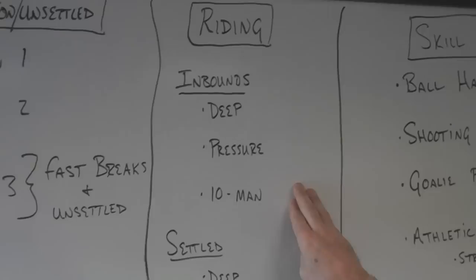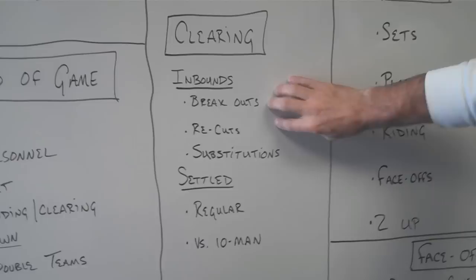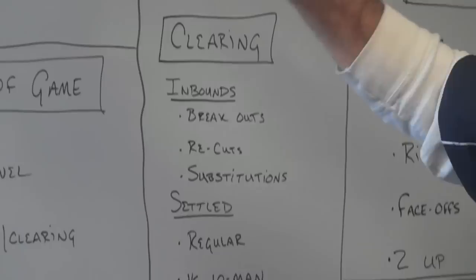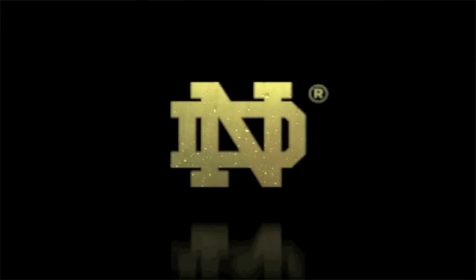Riding and clearing: you have to look at riding against deep, riding against pressure, and riding against 10 men. Whether you're a 10-man team or not, you need to put in a 10-man ride so that you can clear against it. In your clearing game, you've got to work on inbounds clears as well as settled clears, breakouts, recuts, and substitutions. Substitutions have become an increasingly important part of the game — making sure you have the right personnel on the field and taking advantage of situations to get mismatches.